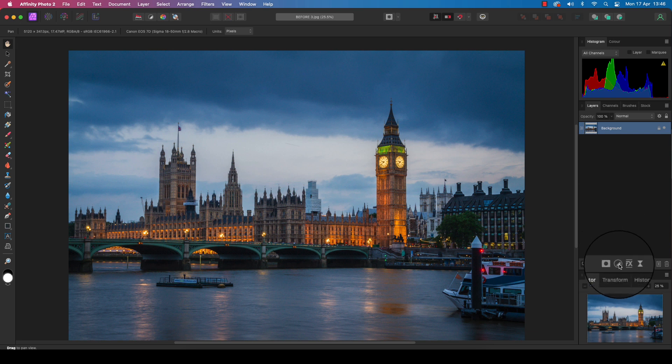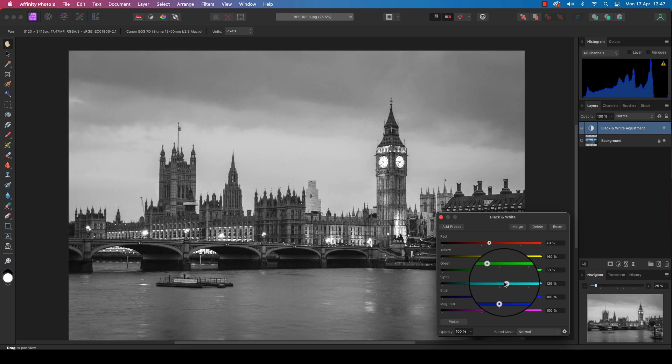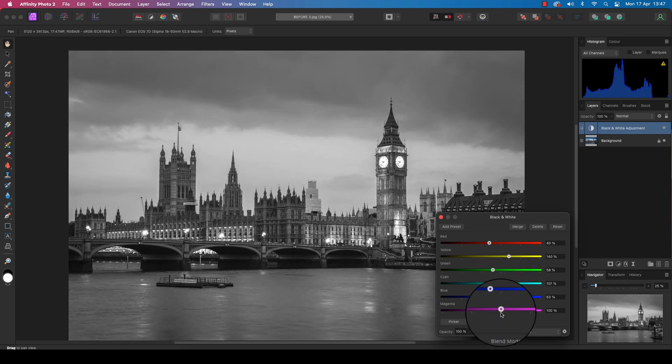Click the adjustments icon and a drop-down menu will appear. Select 'Black and White' and your image will convert to mono, with a dialog box appearing. Work through the colors, modifying the tones and darkening or lightening the frame to your personal taste. As a general rule, take more care with reds and yellows when converting portraits, and blues and yellows when converting landscapes.